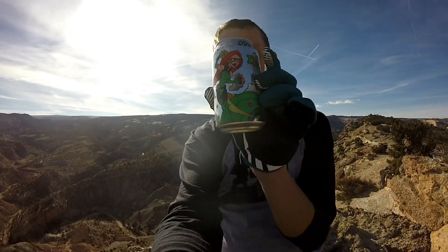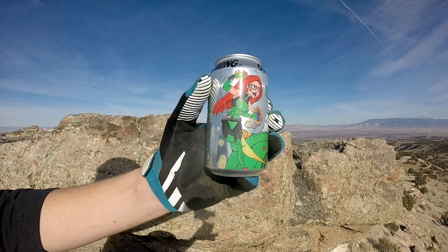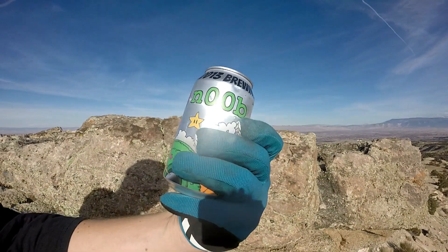Odd 13 is out of Lafayette, Colorado over by Denver. They're a pretty small brewery, but they have a lot of really good beers. They're a little pricier but really, really good brewery out of the Denver area — give them a try, look them up. They have a local artist that does all of their graphics; they have a made-up superhero for every type of beer they have.